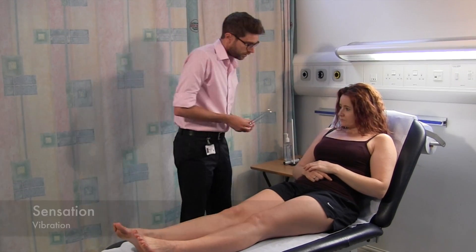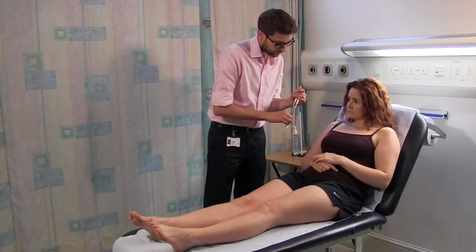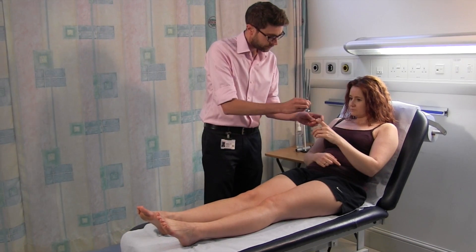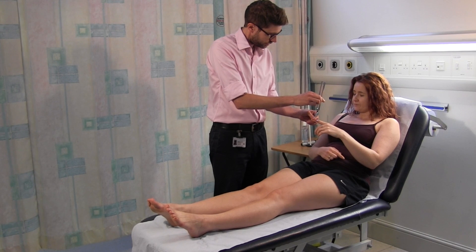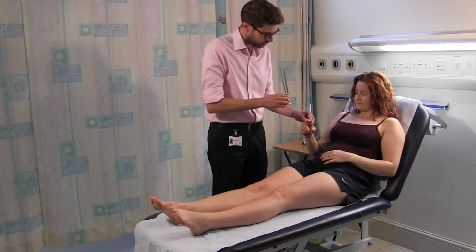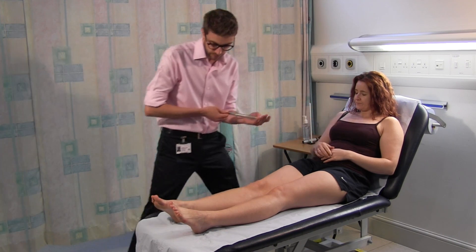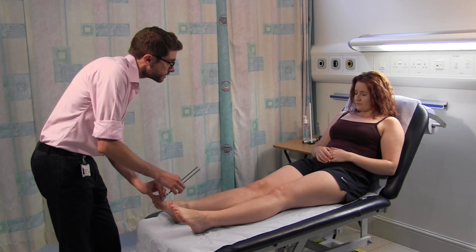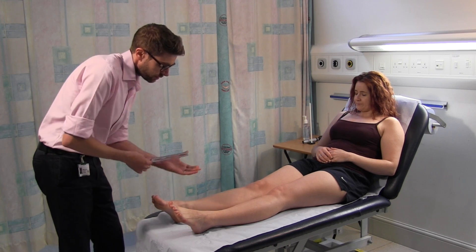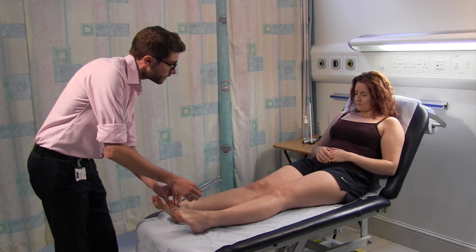I'm going to test your sensation. I've got a tuning fork for this. You can feel it buzzing. I'm going to try on your finger. You can feel it buzzing here. Close your eyes. And tell me when it stops. Great. Other finger please. Feel it buzzing, tell me when it stops. Stop. Same on the feet now. Feel it buzzing, tell me when it stops. Stop. Great. Feel it buzzing, tell me when it stops. Stop.